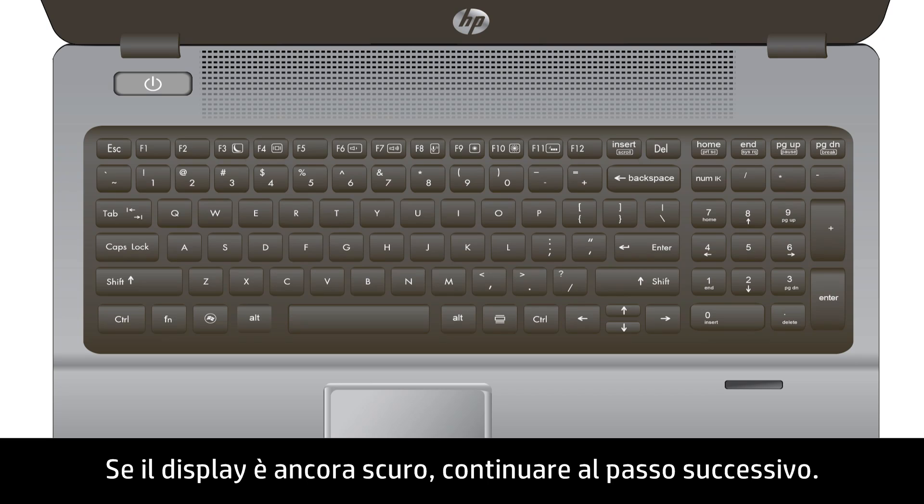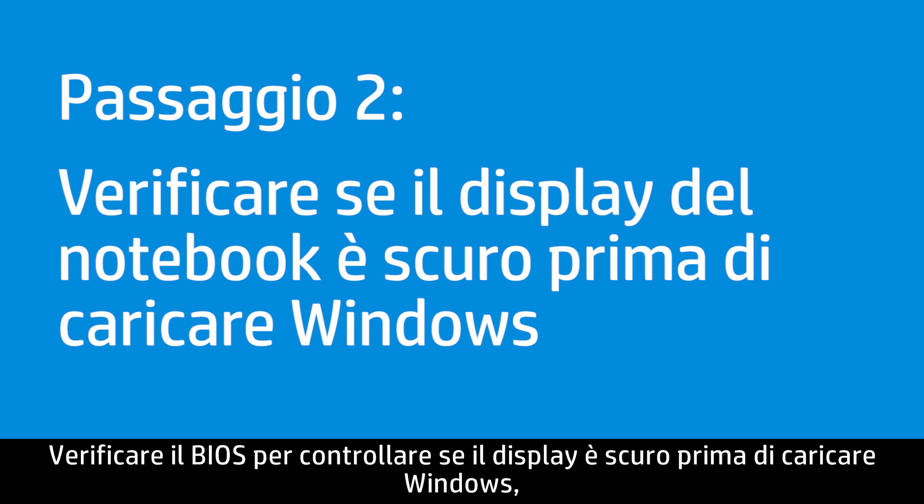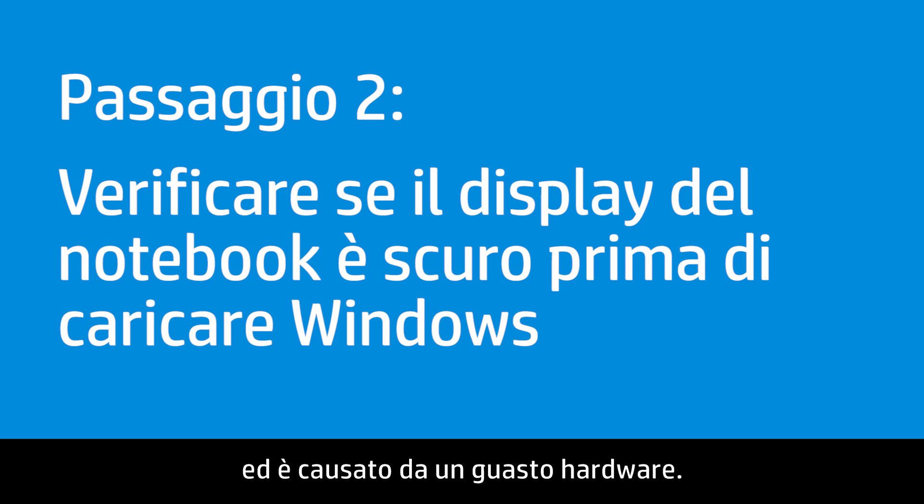If the display is still dim, continue to the next step. Check the BIOS to see if the display is dim before Windows loads, which would indicate a hardware failure.